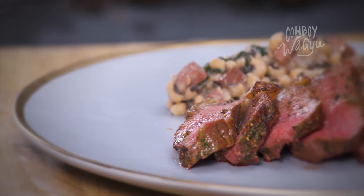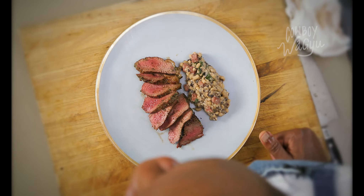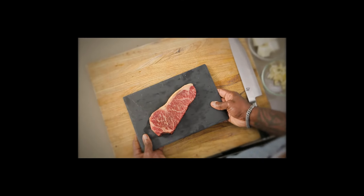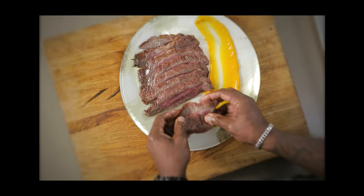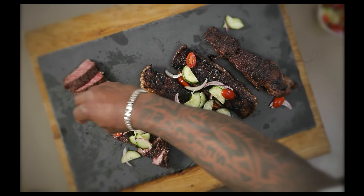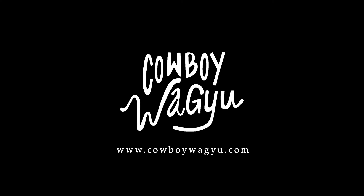This is our grilled picanha steak with fresh black-eyed peas. Hopefully you'll come back and check out more right here at Cowboy Wagyu. I'll see you next time.